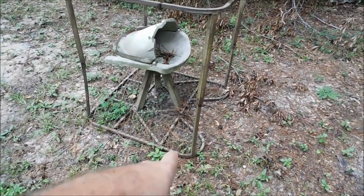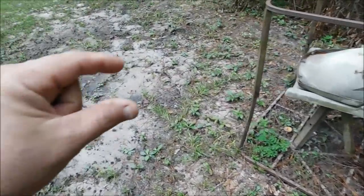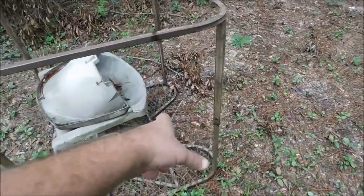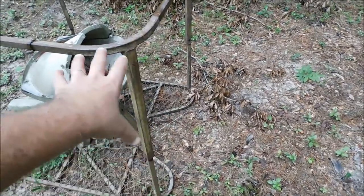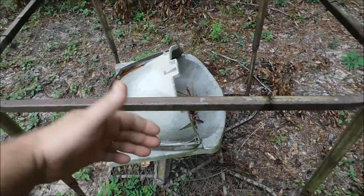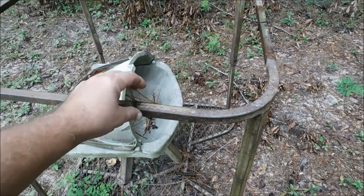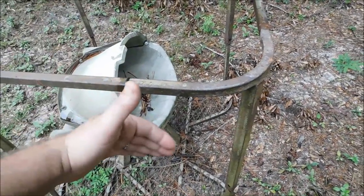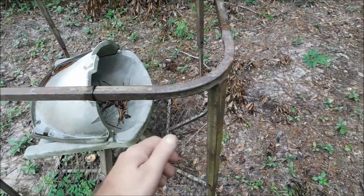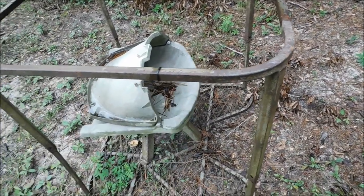One is we're going to take and put some pressure-treated 1x4s across the bottom, attach them to the frame using self-tapping screws, probably about an inch and a quarter or so. We're going to put that on three sides. The fourth side, you're going to leave open because that's where you go up into the stand at. Then we're going to take and put some 1x4s right here going across here — you can screw them to that, same thing as the base. You've got something to attach that tarp or plywood or metal to using those pressure-treated 1x4s.